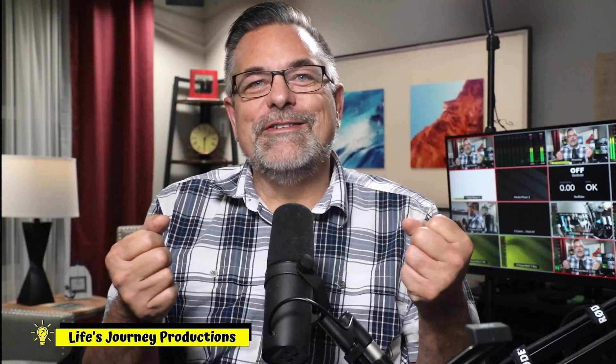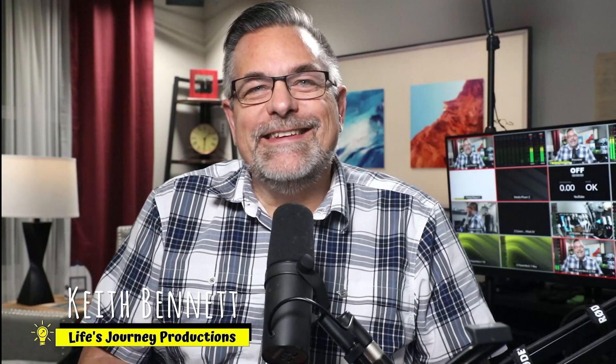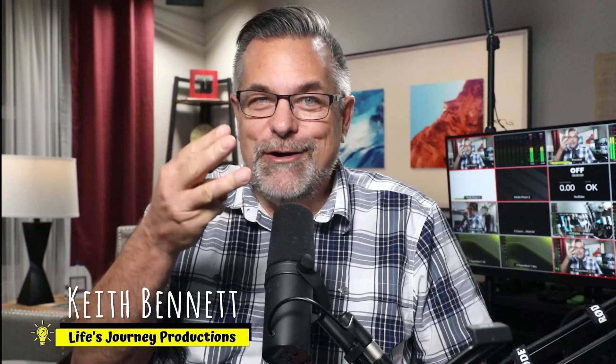Welcome back to Life Journey Production Studios. My name is Keith and this is the HyperDeck series, part three. Today we're going to talk about how to monitor from your HyperDeck Studio HD Plus, and also how to record to it.